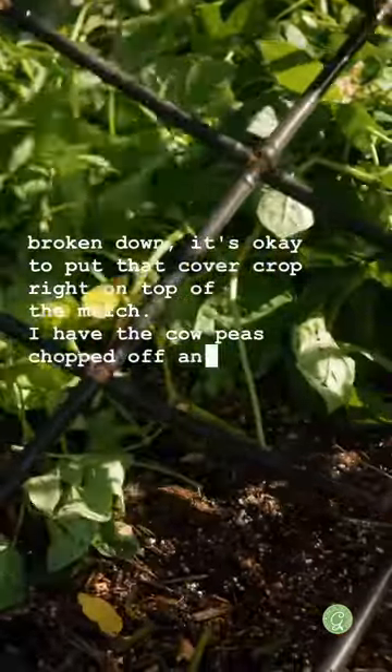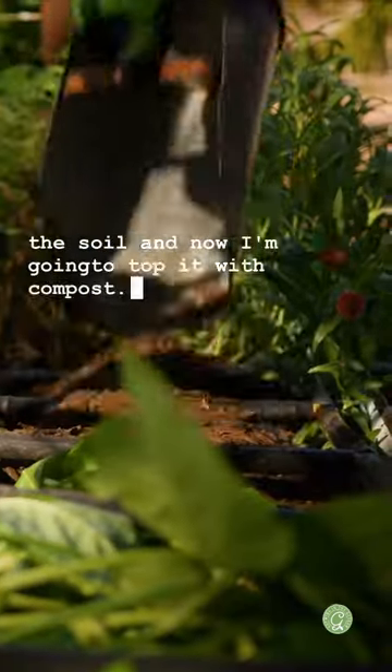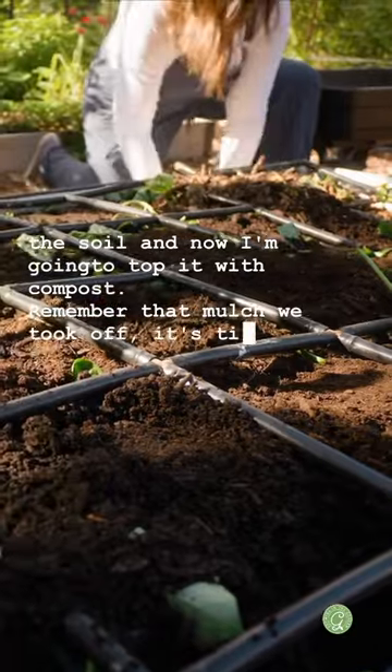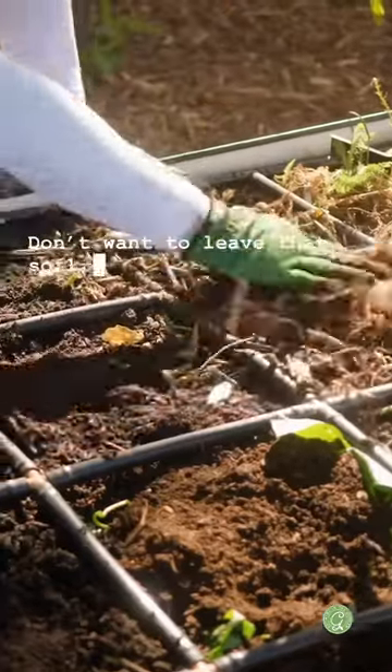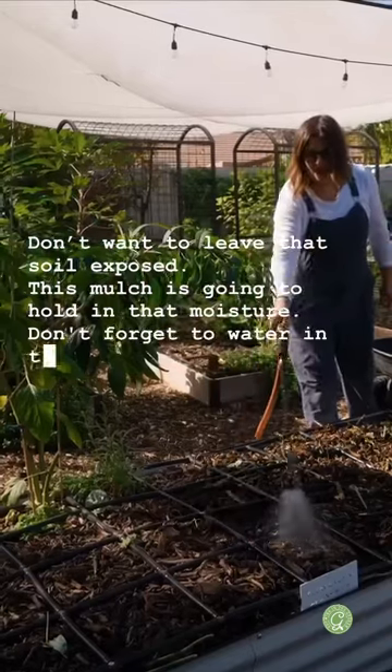I have the cowpeas chopped off and put in place on top of the soil, and now I'm going to top it with compost. Remember that mulch we took off? It's time to add it back on top to hold in that moisture. Don't forget to water in that compost.